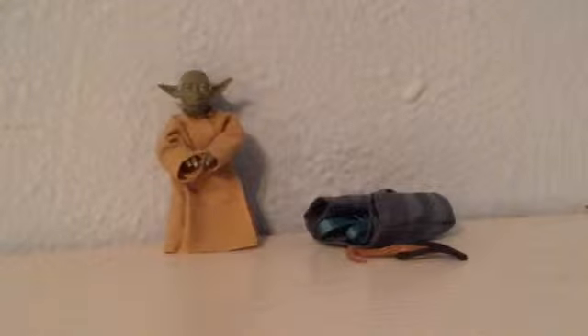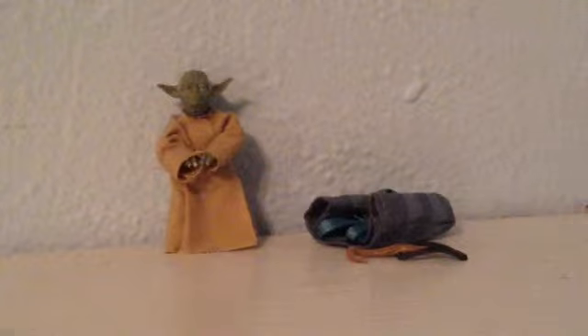Today I don't have the package, but if you know what the Black Series packages look like, or you already have this figure — well if you already have it, don't know why you're watching this. But if you know what the Black Series packages look like, just picture that with Yoda.